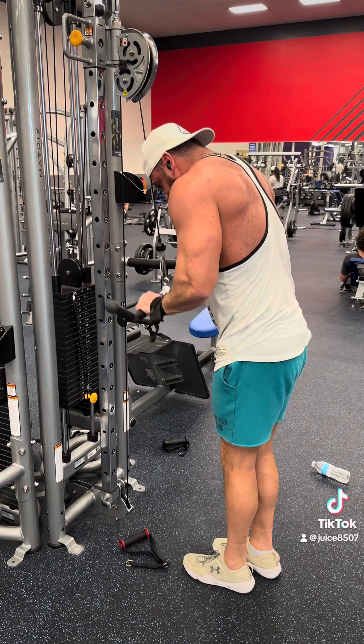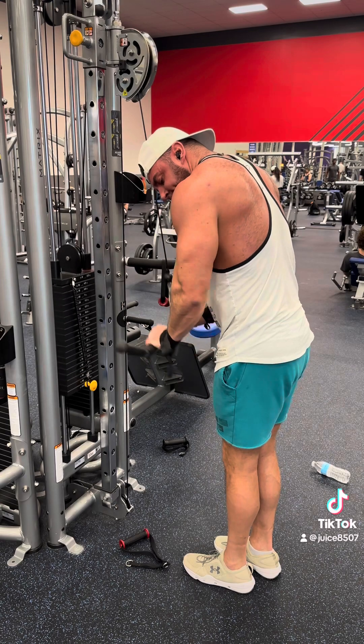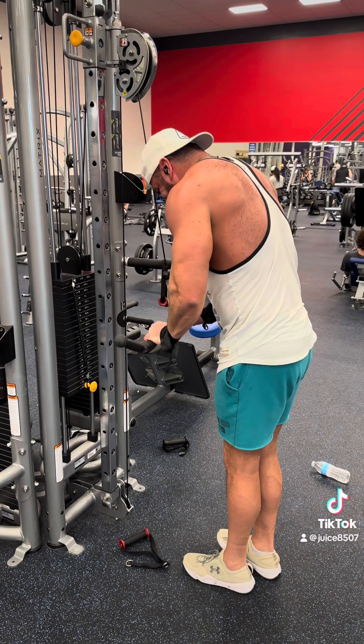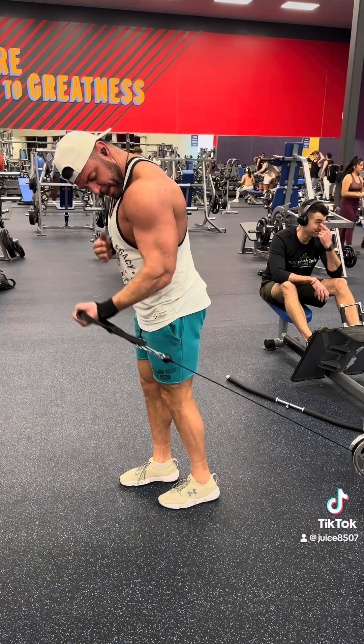Then we're doing a full stack on some tricep press downs. This was feeling good too. Like I said, my tennis elbow is feeling a lot better, but I really struggled to get that last rep — if you couldn't tell, I really had to push through.